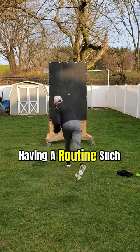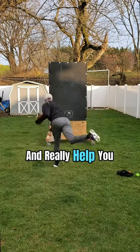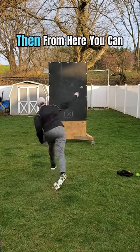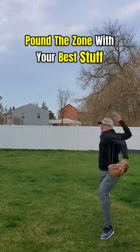Having a routine such as this will help prevent injuries, create muscle memory, and really help you mentally be prepared knowing you did everything to set yourself up for success. Then from here, you can confidently go out and pound the zone with your best stuff.